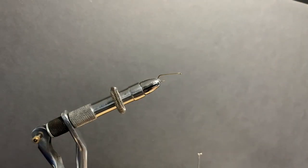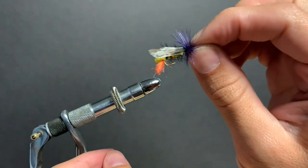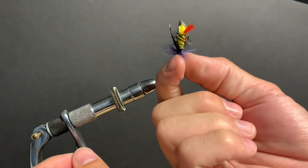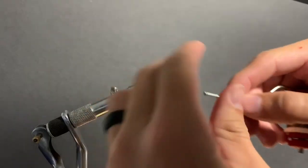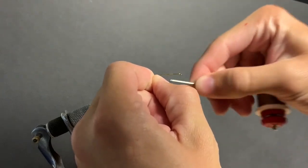Today I'm going to show you how to tie one of my favorite flies. It's the first fly I try when I don't know what to use, or if something's not working and I've tried everything else. Then I'll just go to this fly — and this is the Joe's Hopper.